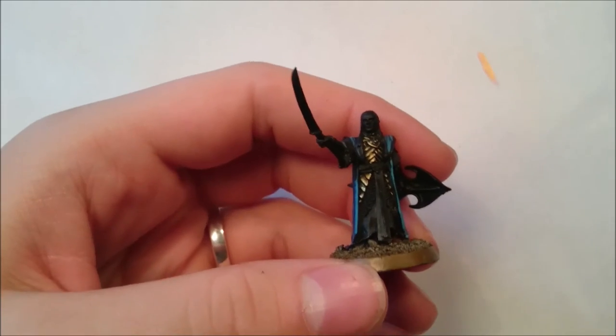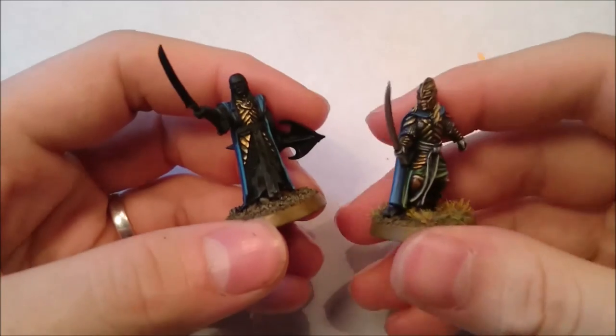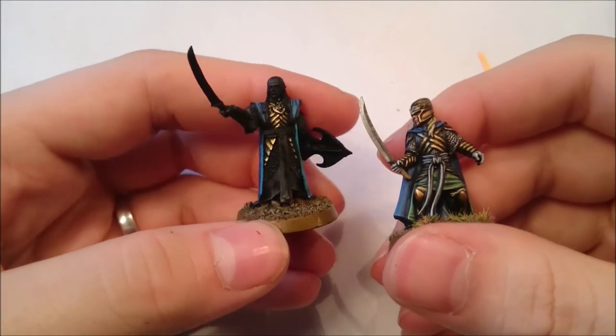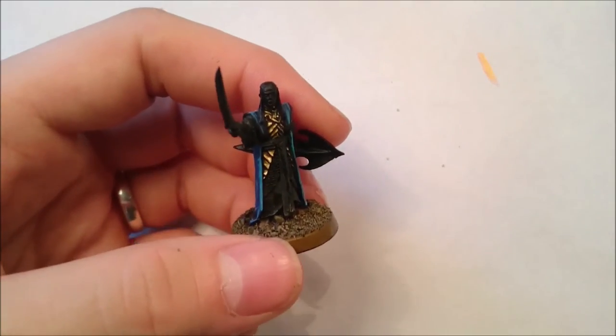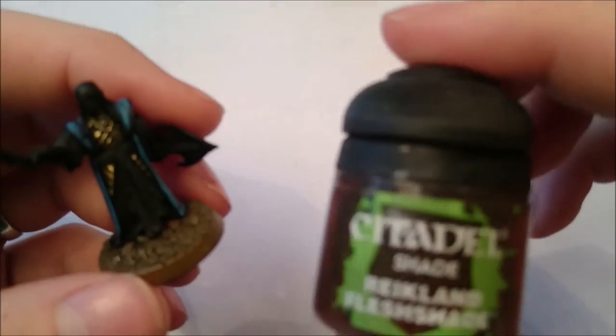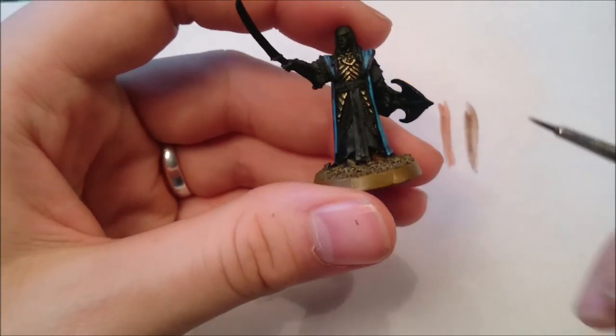You could stop there and you'd have a quite nice gold, but to give it a bit more of a reddish finish there's one final stage — and I forgot to mention this colour at the beginning — it's Reikland Fleshshade, which I picked up. The Reikland Fleshshade has quite a reddish colour and it's called a Flesh Shade because you're meant to use it on flesh. I very rarely use it on flesh, and you really don't want to use a lot of this.